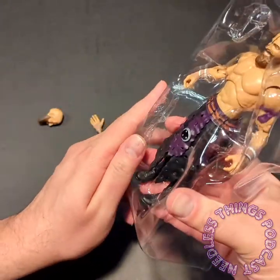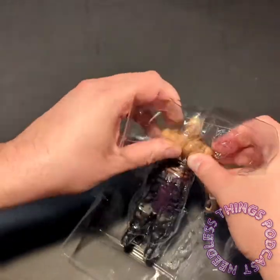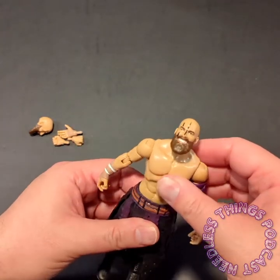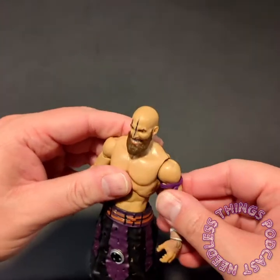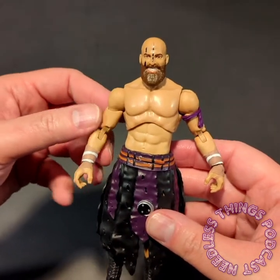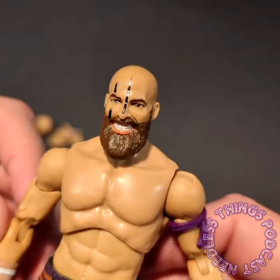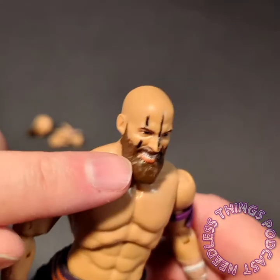We're back to a healthy amount of accessories with this guy. Brodie Lee yesterday feels like he comes with a little less because he doesn't have an additional portrait or additional hands, though he does come with the TNT championship and two different papers. Stew Grayson looks awesome — this might actually be my favorite figure of this wave. This portrait is absolutely awesome.